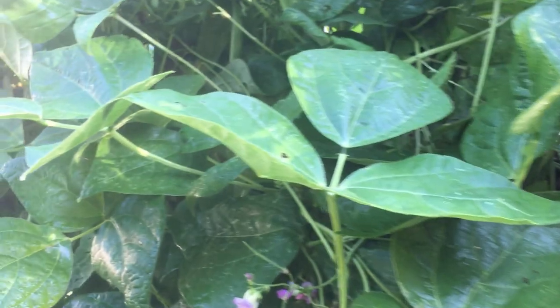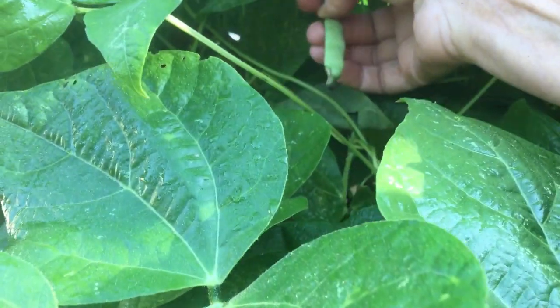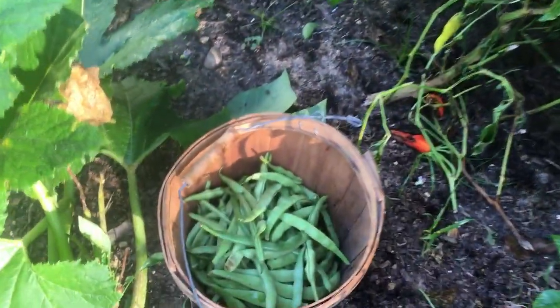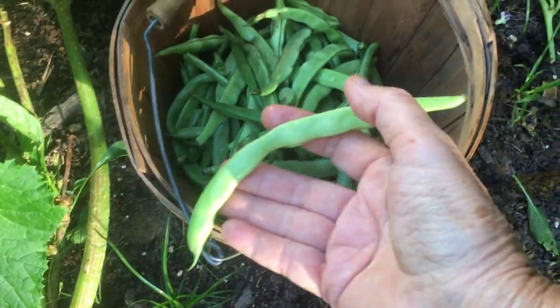Some of these that I'm picking are too big. Look at this — that's a little short one, that one's okay, but it's still a little bit fatter than I like it. Look down here in my bucket at the ones I've picked already. Some of these are just way too big.